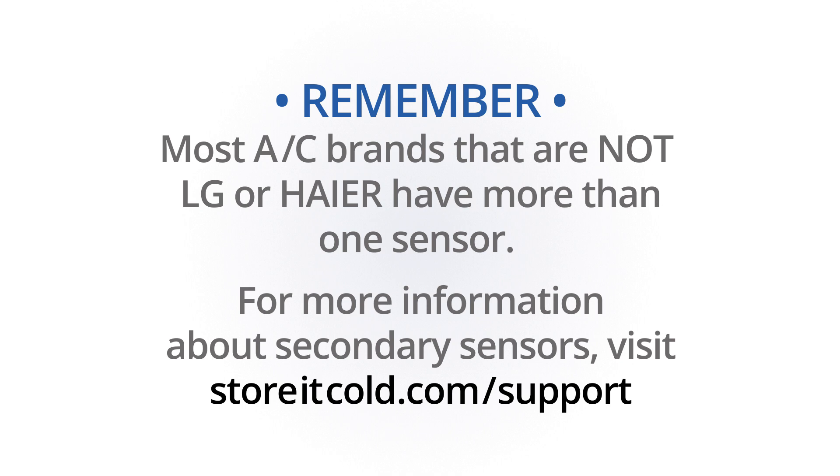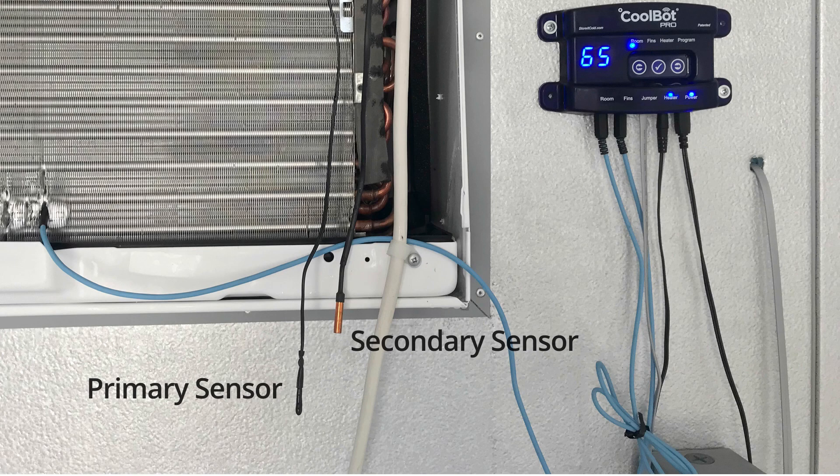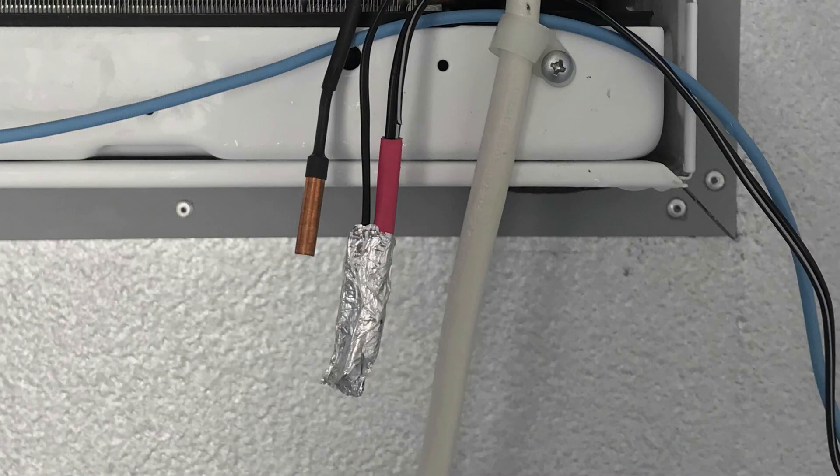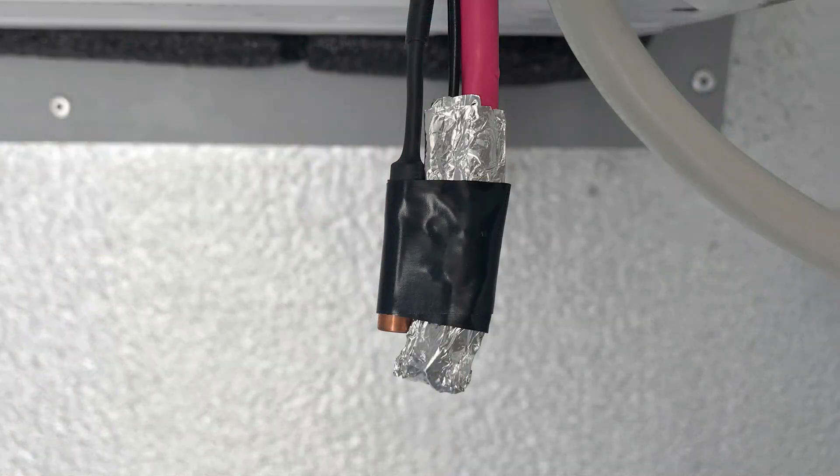Remember that most AC brands that are not LG or Haier have more than one sensor. For more information about secondary sensors, please visit our support page. If you found a secondary sensor on your AC, place that sensor on top of the aluminum foil — not within it — and hold it in place with a small piece of electrical tape. Do not over-insulate the foil while doing this.